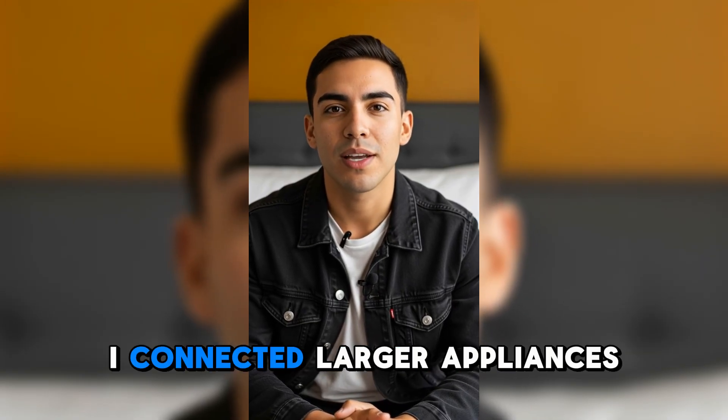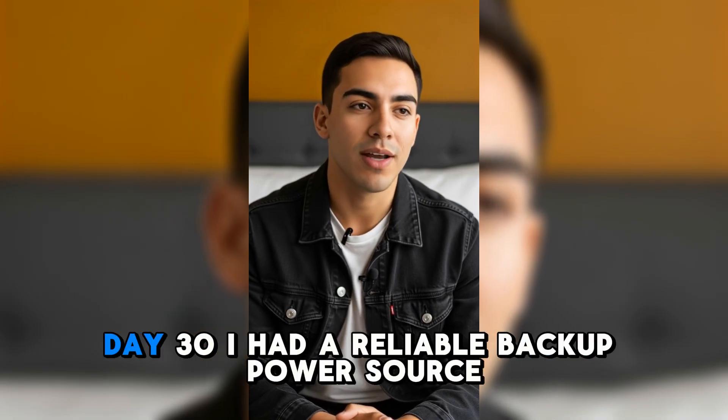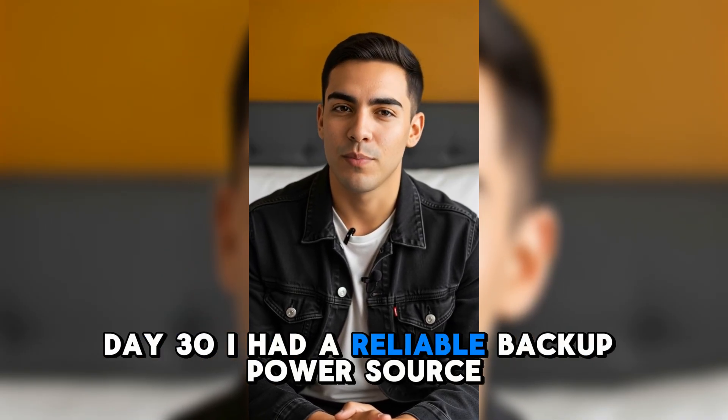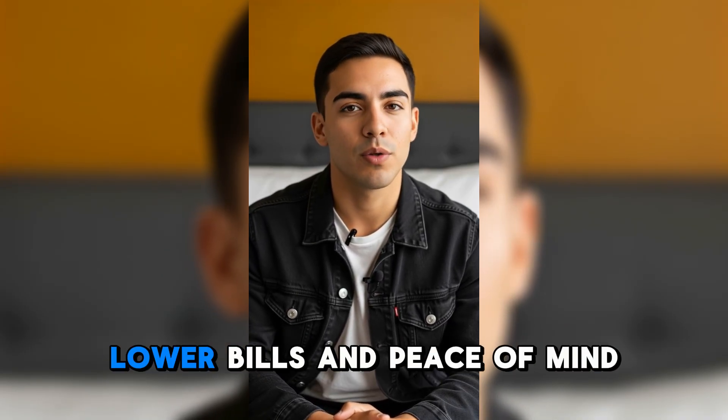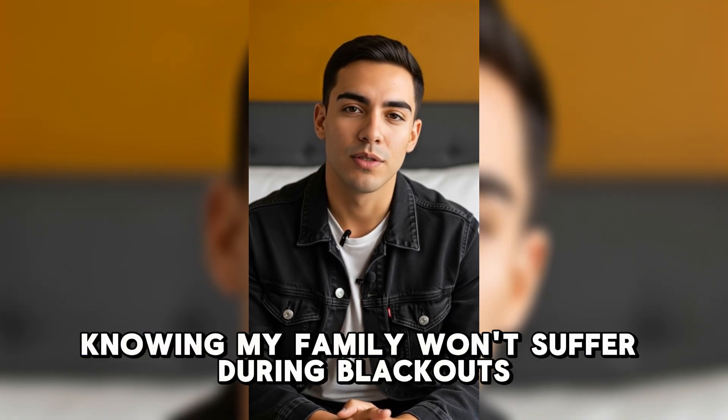Week 3: I connected larger appliances and noticed my energy bill starting to drop. Day 30: I had a reliable backup power source, lower bills, and peace of mind knowing my family won't suffer during blackouts.